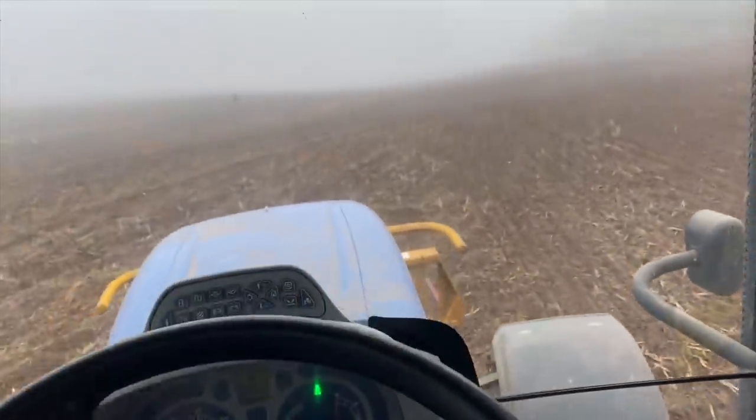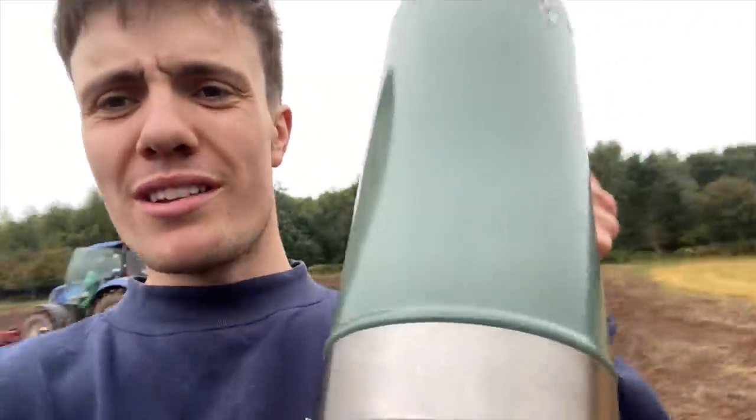I'll get going now. I've got no GPS button sadly. Cup of tea had, with my 1.9 litre flask.